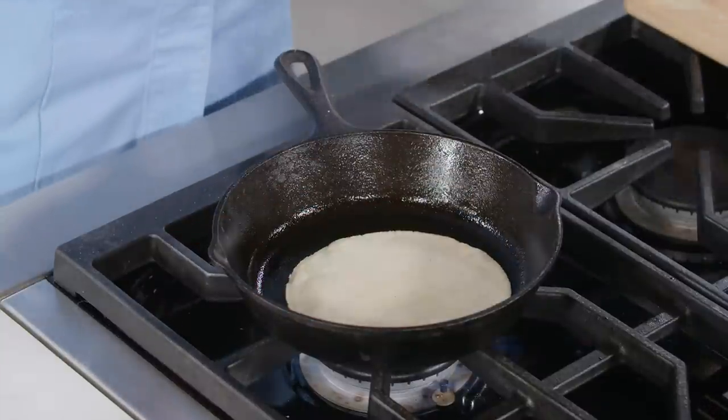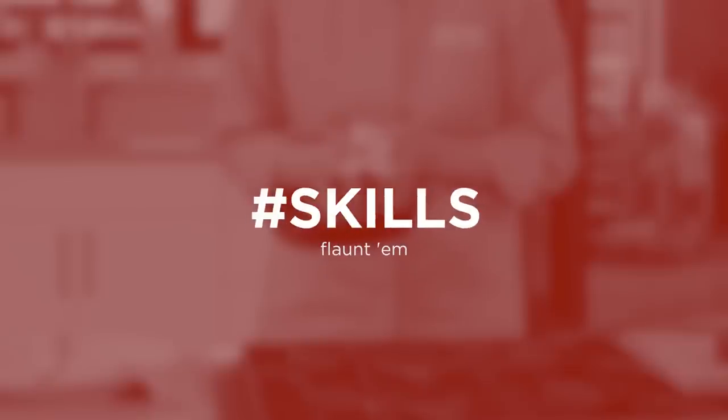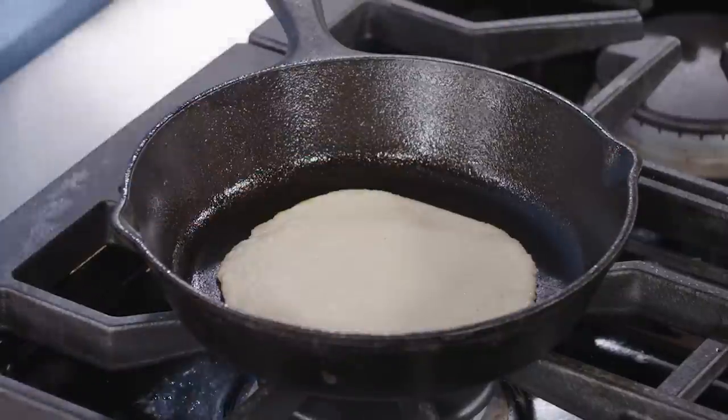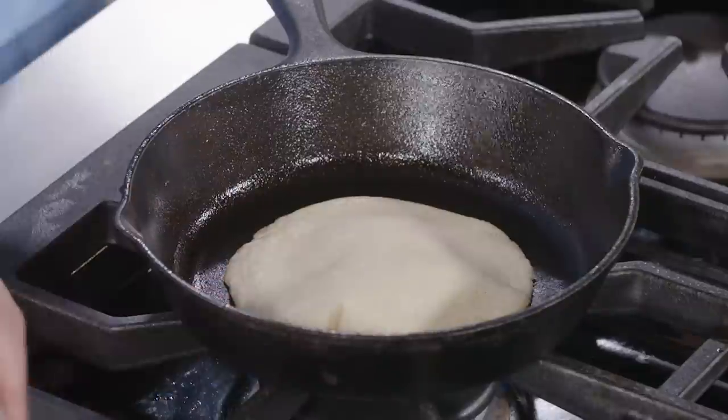You can use a nonstick spatula or you could use skills. Let that tortilla cook for about a minute until the edges begin to curl, then flip it again — this time it's going to start to puff, and that's going to take about 30 seconds.